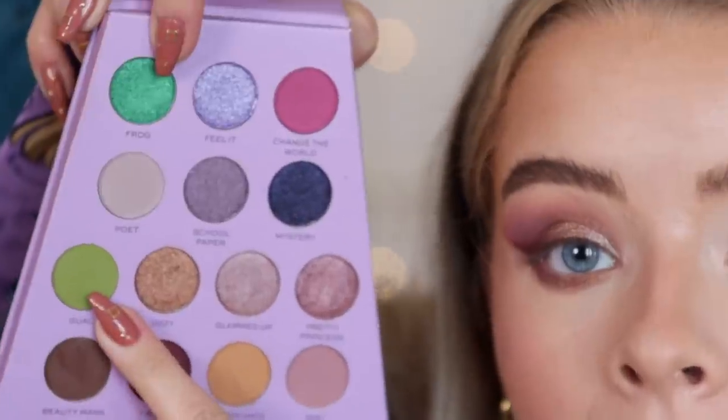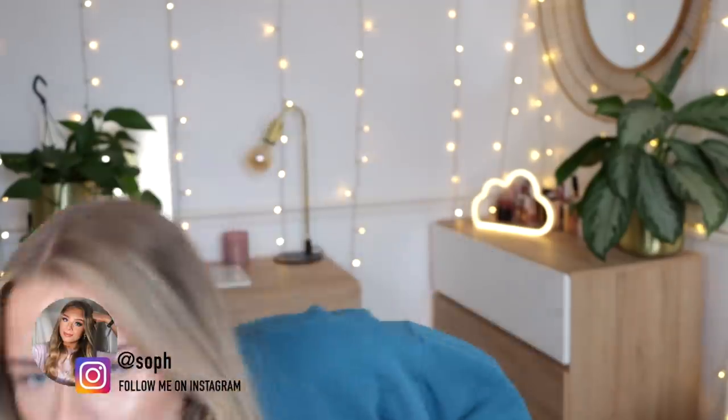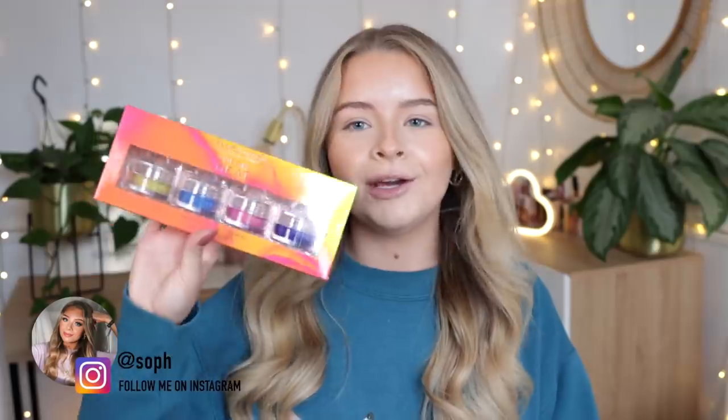To me this looks bigger than your average pencil. Hi guys, welcome back to my channel! So today I'm going to be testing mostly the new Revolution Bratz stuff, but I do have a few other bits in here, like a couple of bits from Planet Revolution and a few bits from the Neon Heat collection from Revolution.